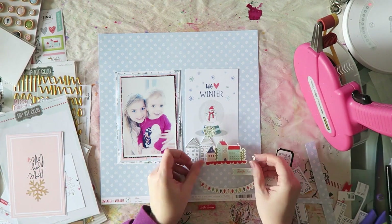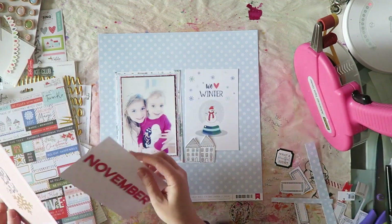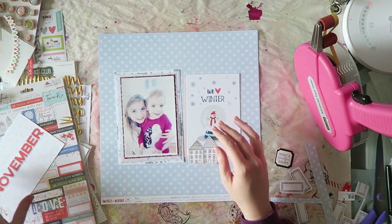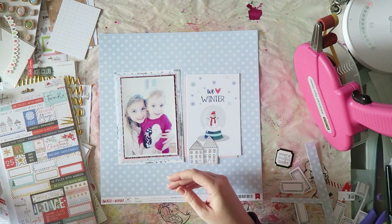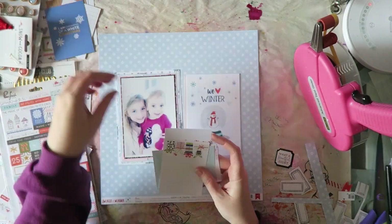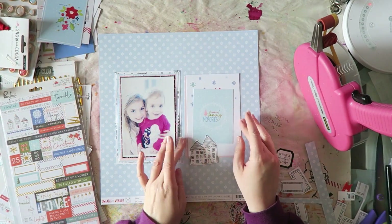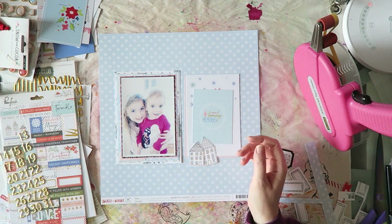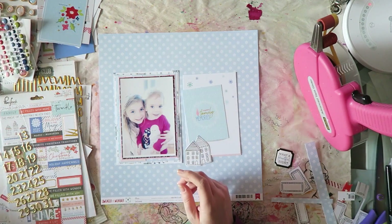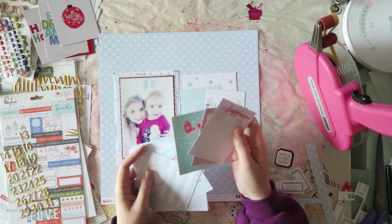I wasn't sure if I was just going to add my title there, or if I should use one of the journaling cards. So for a long time I'm playing around with the journaling cards. I did like the general idea of the design at this point, but I end up not going with that idea and just going for something more similar to the sketch itself. And that's okay, but it took me a while to get there, which is fine — this is kind of an enjoyable part of the process, at least until a certain point.